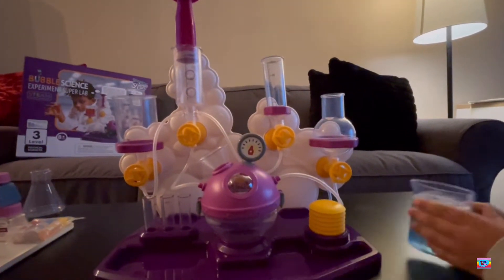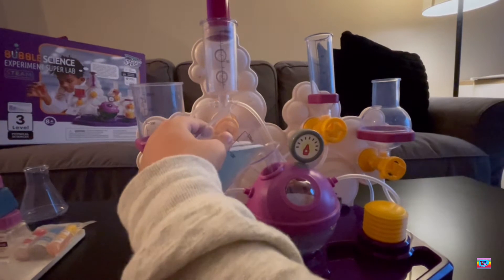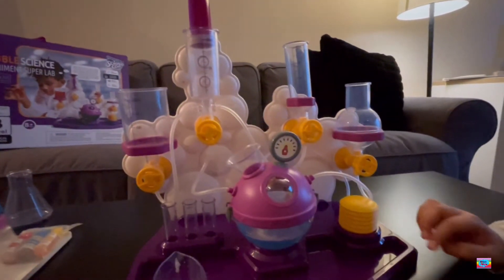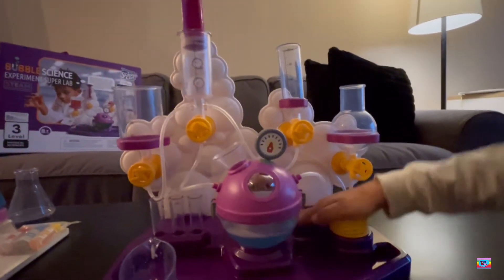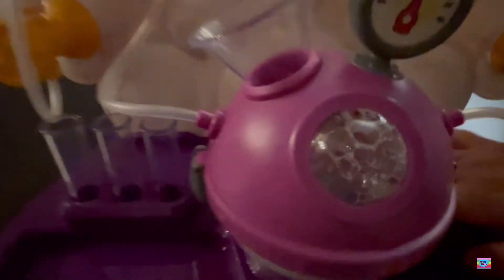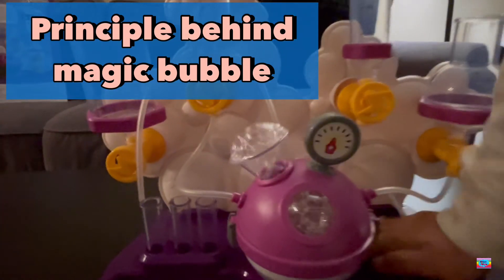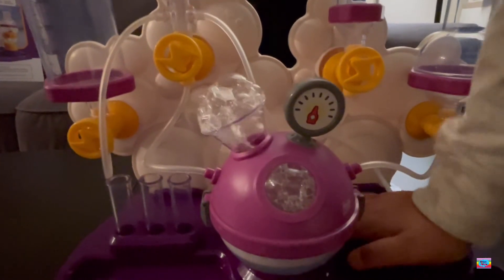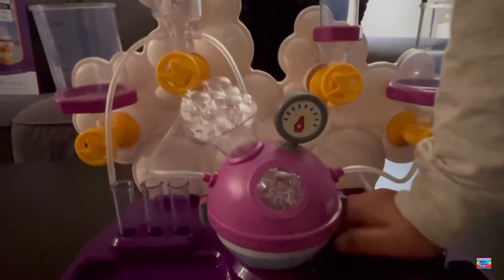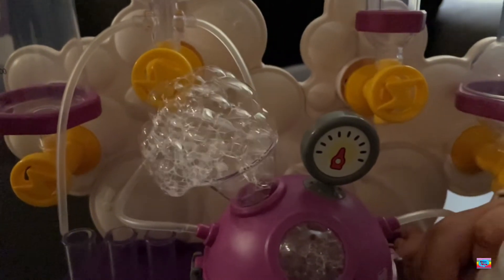Now let the fun part begin — I have to pour it in. All I need to do is pump this. Who's ready? Pump, pump, pump! Do you want to know what the experiment principle is? Frosted sugar can increase the viscosity of bubbles so that the thin liquid film of the bubble will not break easily. It can keep the air inside closely — so that's what makes our bubbles magic bubbles!